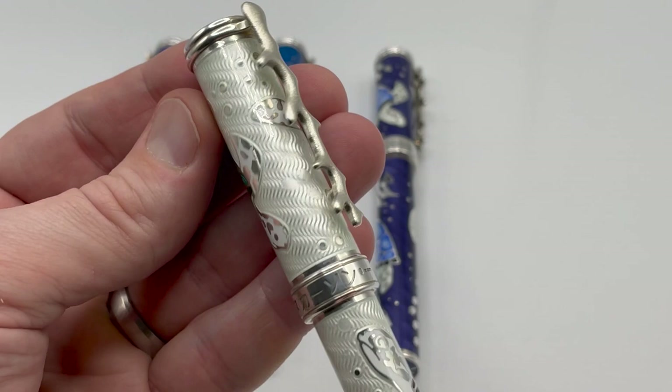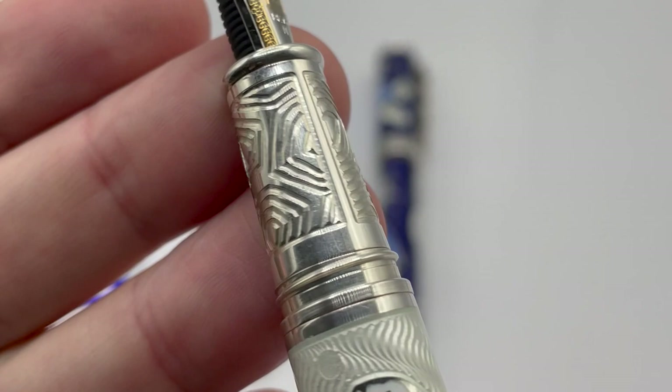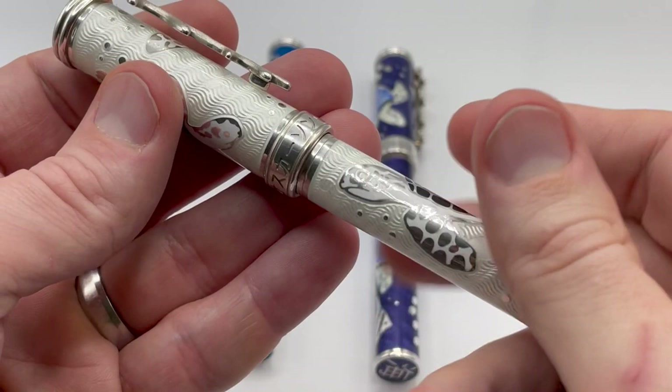Opening up the pen, it can be either a rollerball or fountain. The fountain has the Osterson 18 karat gold nib with the Osterson logo. The grip has an engraved turtle shell pattern that provides good grip and feel. The fountain is a cartridge converter, but can also be eyedropper filled. Like all of his pens, it does not post.